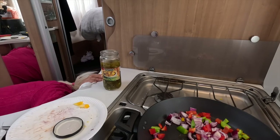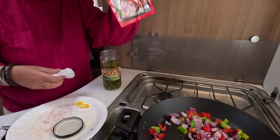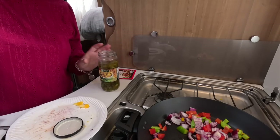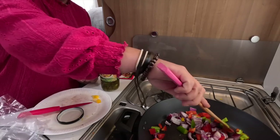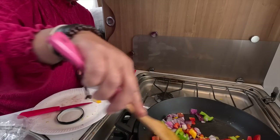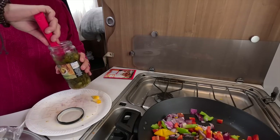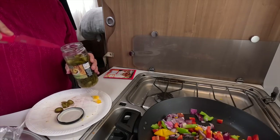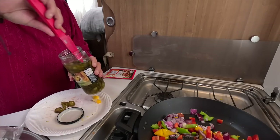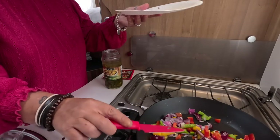I've just got a Tesco fajita seasoning, that'll be fine to be honest. I don't even know if they have branded ones. I'm only gonna cook this off lightly and then add the mince, just a little bit because I'll probably be sprinkling some on top as well.